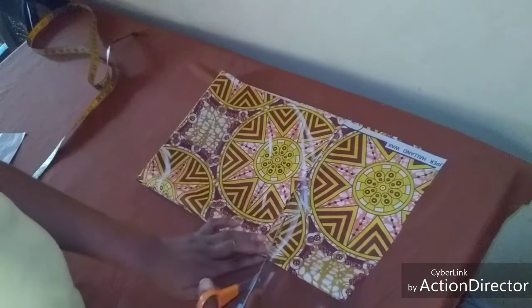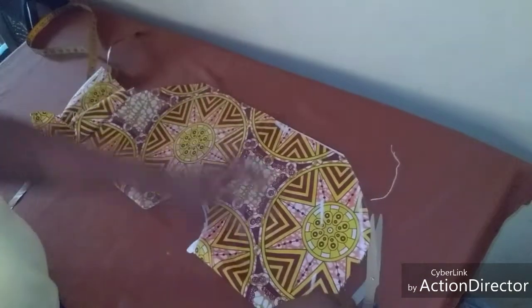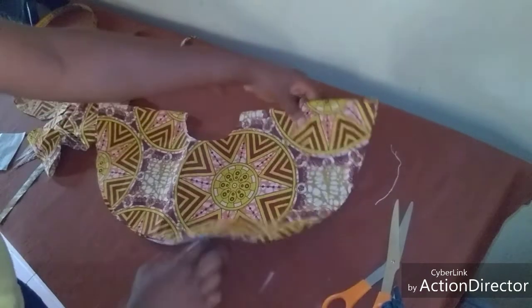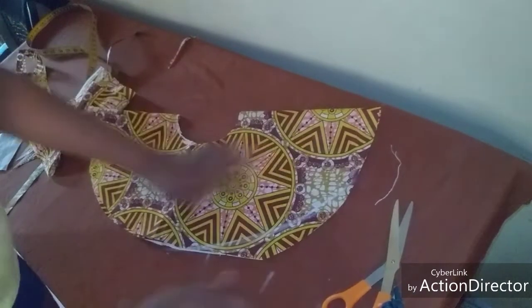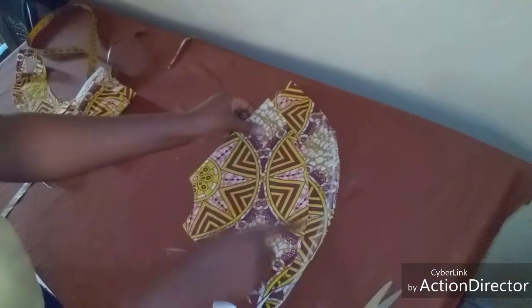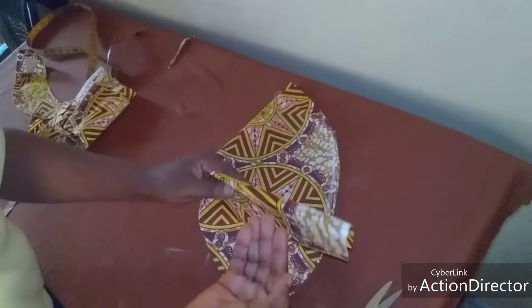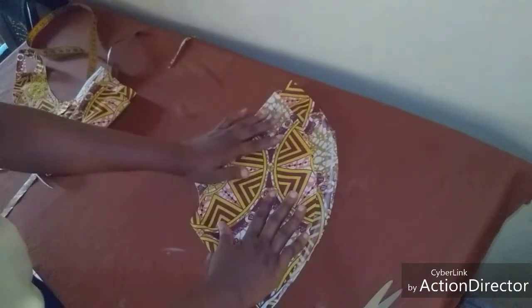First I'm going to cut this one, then I'm going to spread it out. This is the actual measurement I'm cutting now. As you can see, this side is longer than this side - and that is exactly how I want it to be. This longer side is going to be on my shoulder while the shorter side will be under my armpits.